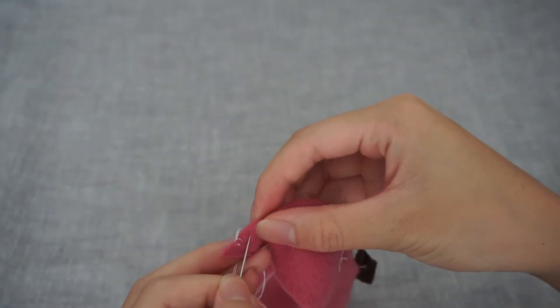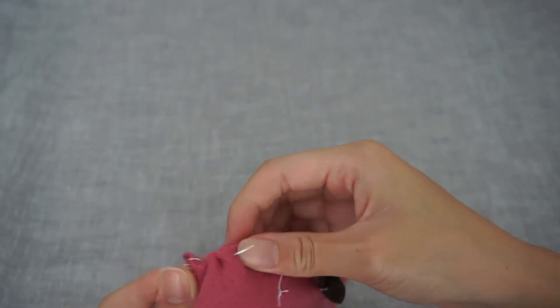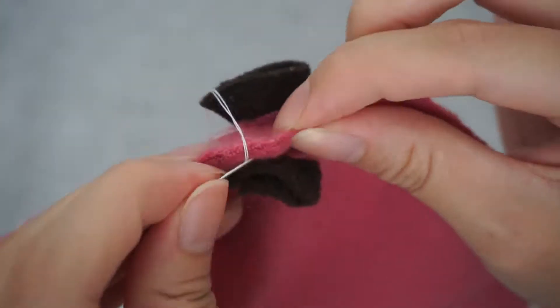Take a look at the technique I am using for the running stitch. Once you have become more confident at sewing, you can try weaving the needle through the fabric a couple of times before pulling the thread.